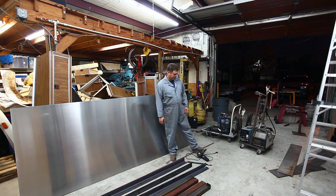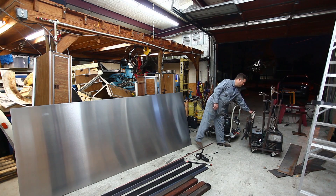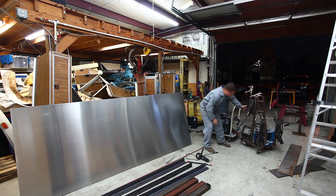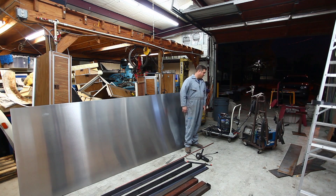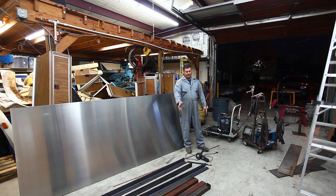I'll be using an angle grinder and a Miller plasma cutter — it's a Spectrum 375. There's a little bit of gouging that will need to be done here. I've got a Millermatic 211 and also a Hobart Handler 135. The 135 could probably pull this project off but some of the thicknesses here make it a little more difficult and that welder is just not as easy to use. The Millermatic 211 is really, really nice to work with.